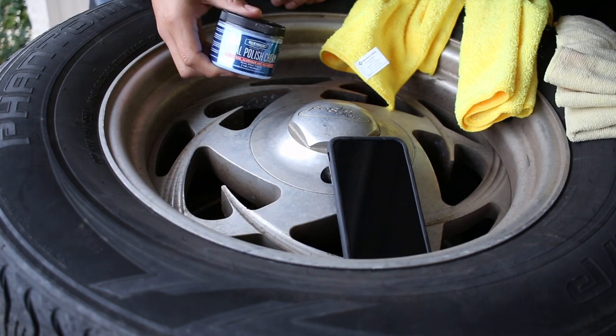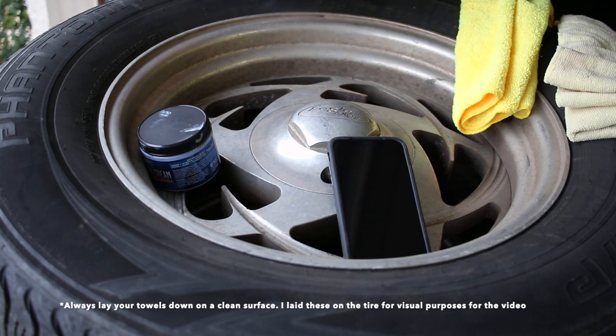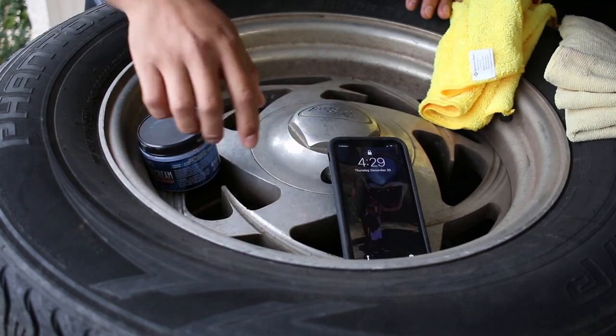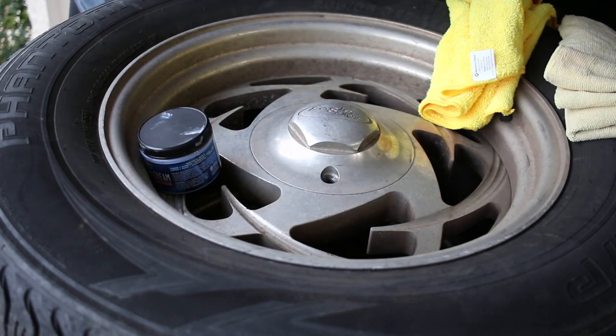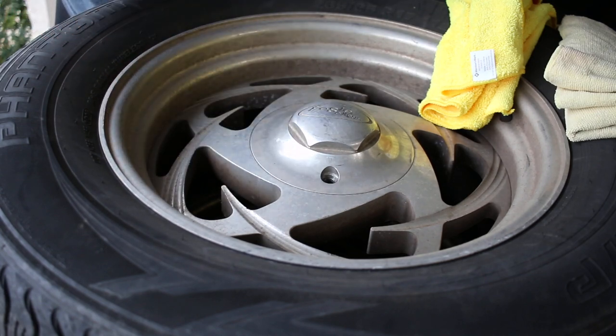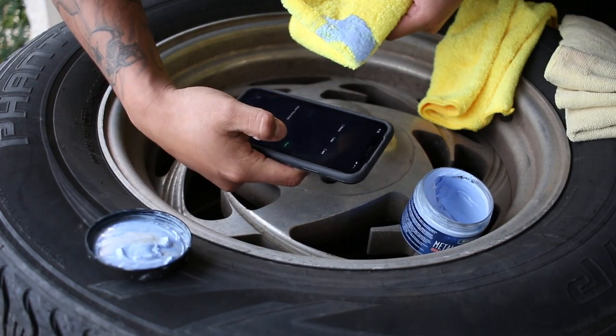I've got my Blue Magic, got my three rags — one to clean, one to buff, one to polish. I'm going to go ahead and set a timer for one minute. We'll pick an area and see how it does. Got my product — one minute, go.